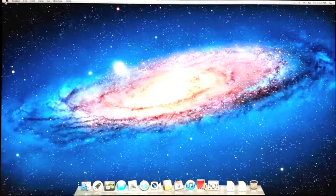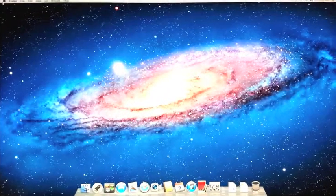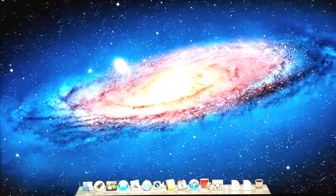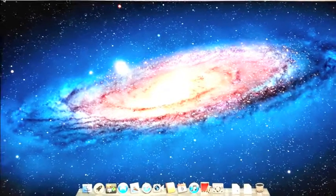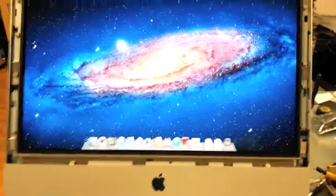And this is Joel from Mac Wizard Services, showing you all of our folks here, customers, our solid-state drive custom upgrade on the iMac 2009. Thank you for watching.